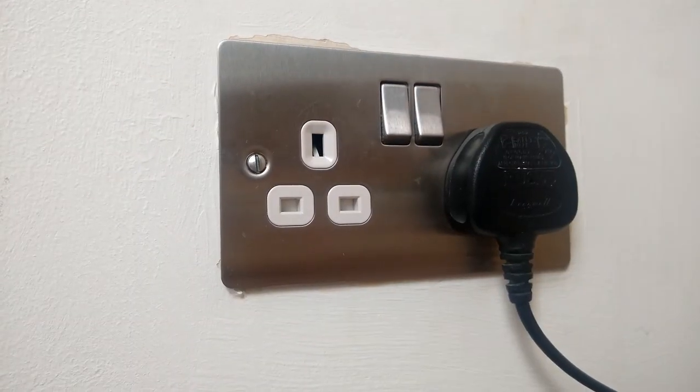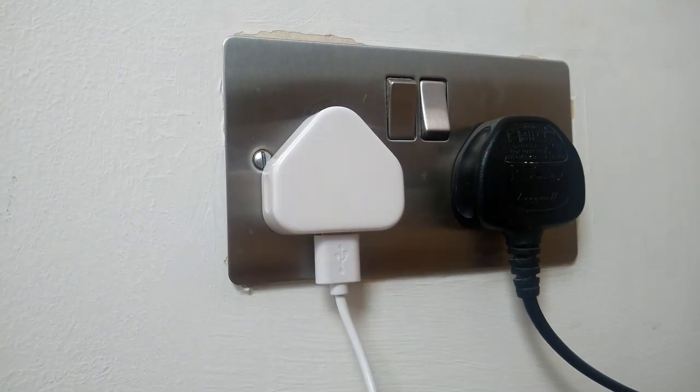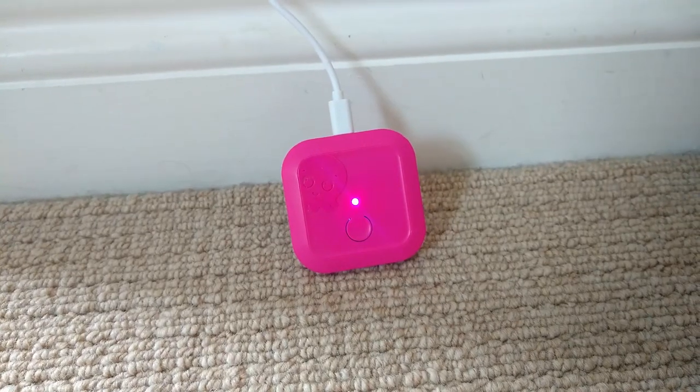To get started, plug in your Octopus Home Mini, ideally somewhere close to your smart meter and within range of your home Wi-Fi. The LED light will blink blue.